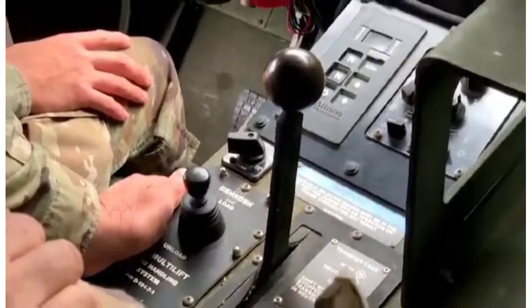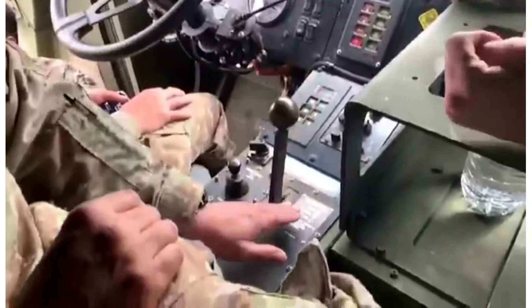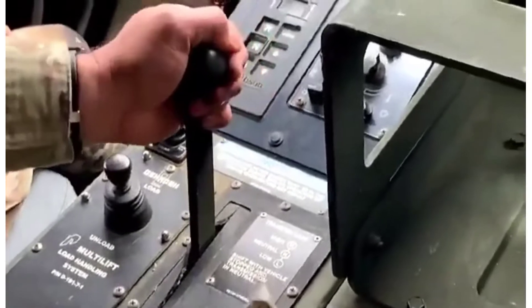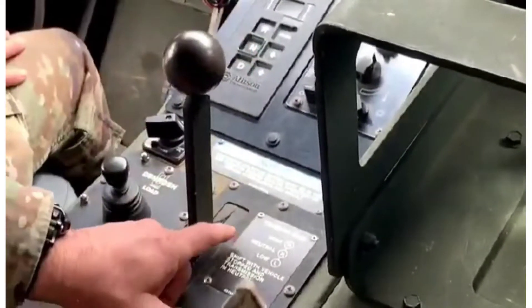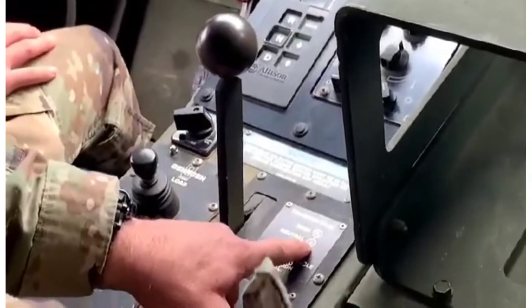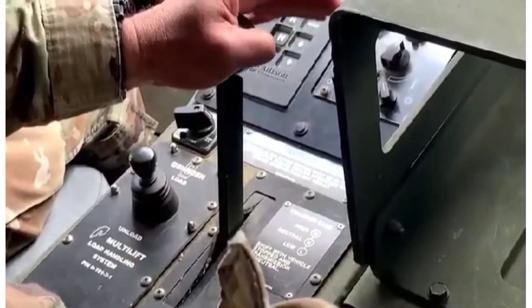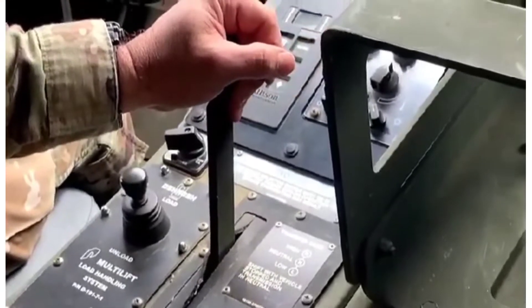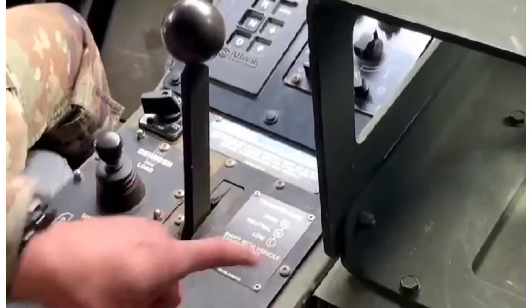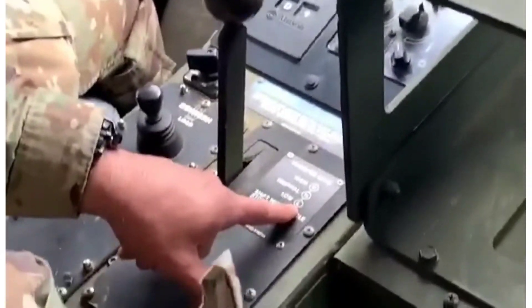This handle right here is the transfer case. You only operate it when the vehicle is in neutral — if it's not in neutral it's going to grind gears. Normal operations is high, all the way up. Neutral means your transmissions are engaged and no power is transferred to the wheels. Neutral low is low gear for going up grades and hills; you shouldn't need that unless you're off-roading.